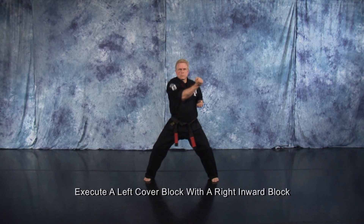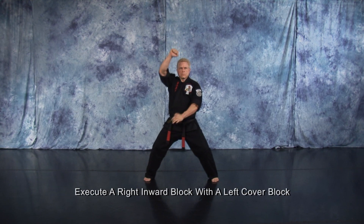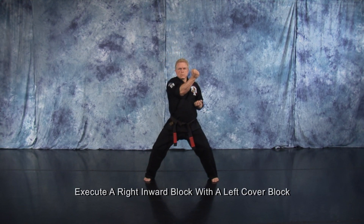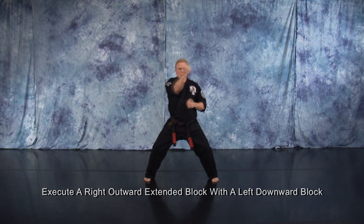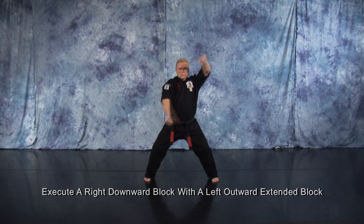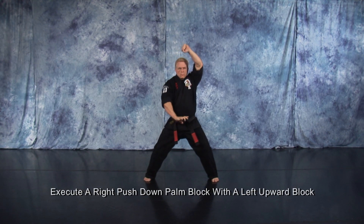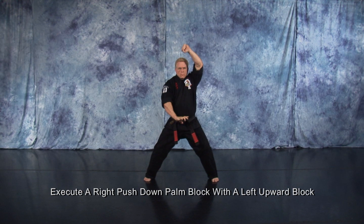Execute a left cover block with a right inward block. Execute a left pushdown palm block with a right upward block. Execute a right inward block with a left cover block. Execute a right outward extended block with a left downward block. Execute a right downward block with a left outward extended block. Execute a right cover block with a left inward block. Execute a right pushdown palm block with a left upward block.